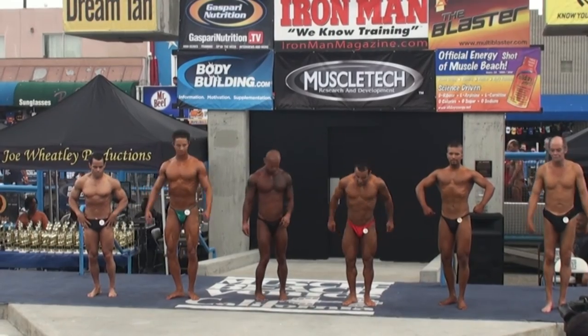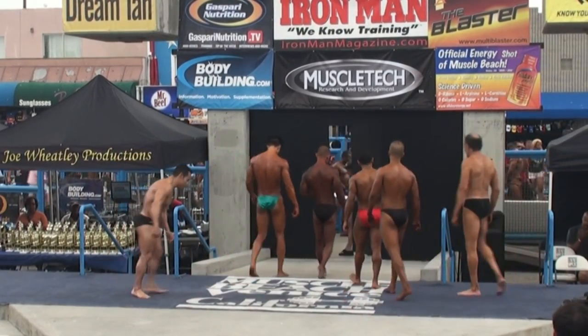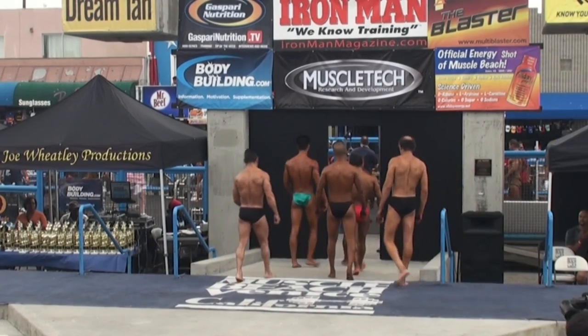Okay, good job. See you this afternoon. Alex Lightweight. Thanks, guys.